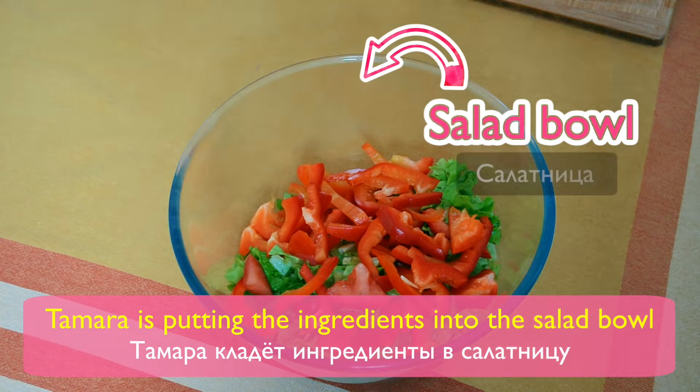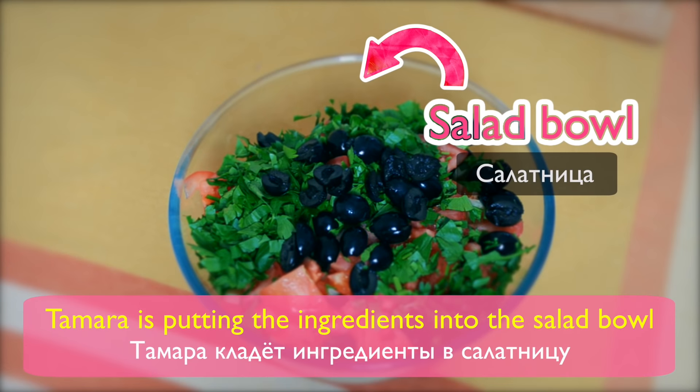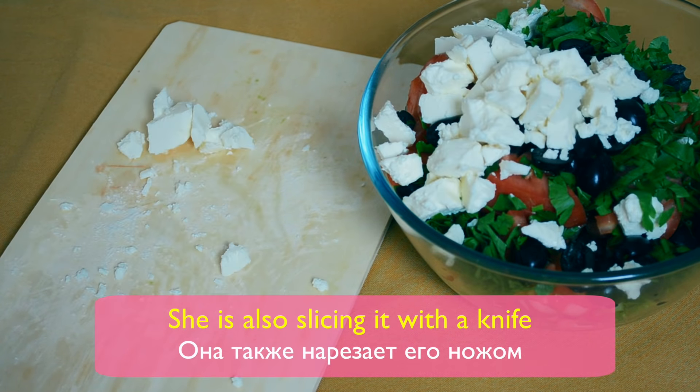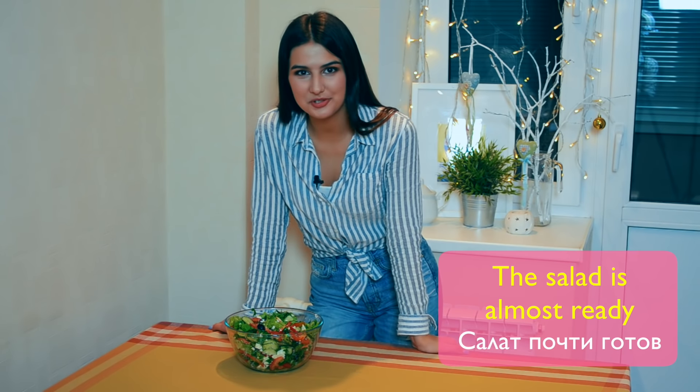Tamara is putting the ingredients into the salad bowl. Tamara is adding some feta cheese and slicing it with a knife. The salad is almost ready.